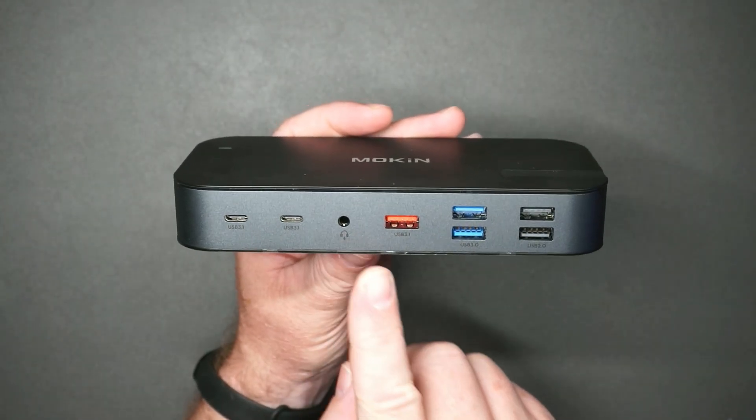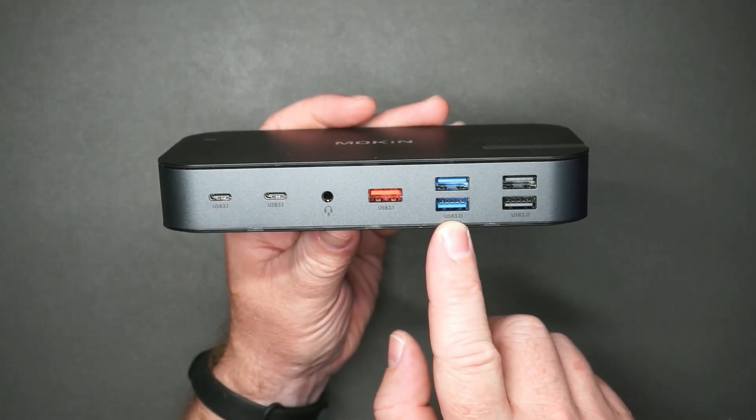It doesn't get as hot as other docks I've used. I don't use this with my laptop with external power, so maybe if I did that it would get hot. This is the Moken dock and it is one of the best I've used — I have used a ton. I work in IT, so I spend a lot of my time looking for the best hardware that works with laptops.